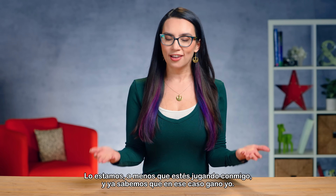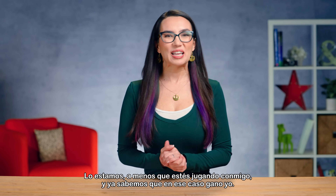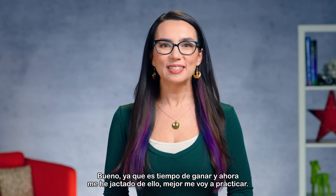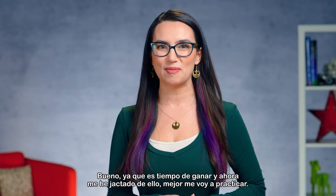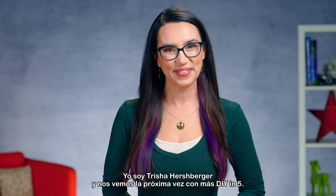I mean, we're trying to win, correct? We are — unless you're playing me. And we already know, in that case I win. Well, since it's winning time and now I've bragged about it, I better go practice. This is Trisha Hershberger and I'll see you next time with more DIY in 5.